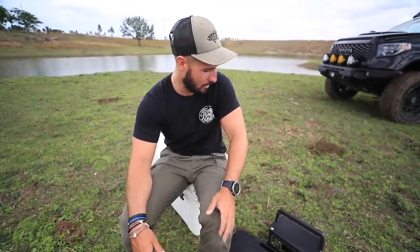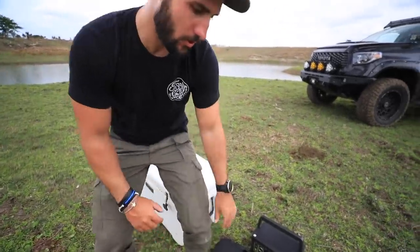Next time we come out here we might bring a cast net. If you guys want to see us cast net literally hundreds of fish out of these ponds, let me know in the comment section below. If we get 5,000 likes on this video, we'll come out here and cast net hundreds of fish, clean them all up, and have literally hundreds of pounds of meat. Right now we're going to go ahead and clean this fish — we're already running out of daylight and I still want to shoot the big bow, so I'm going to clean this up and then go get those 3D targets.